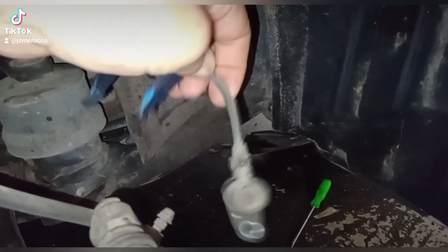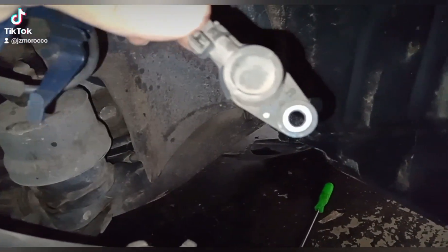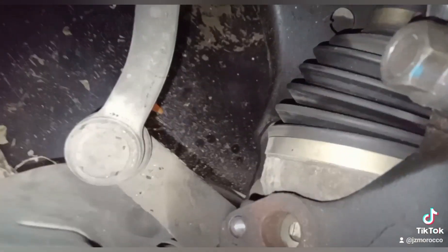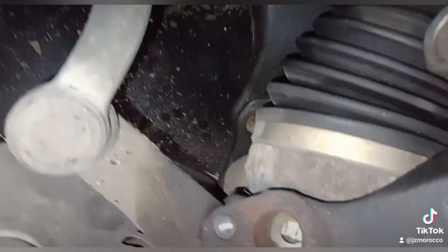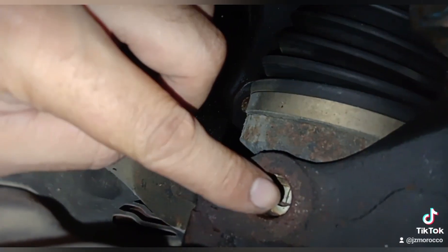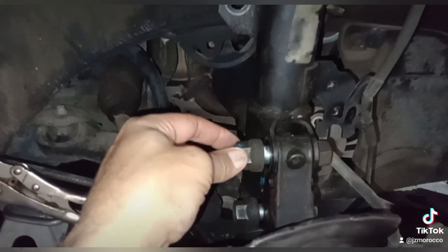When you go down here, you remove your ABS sensor — there was a 10 millimeter bolt right there. Right here, the sensor goes here, the bolt goes here. Move that, and then you have to remove the struts.